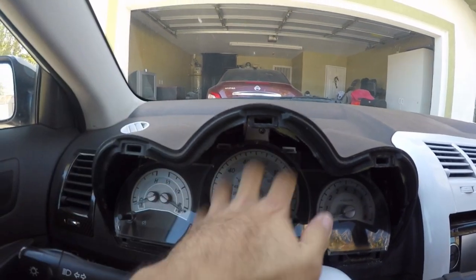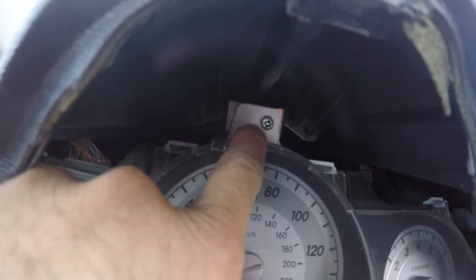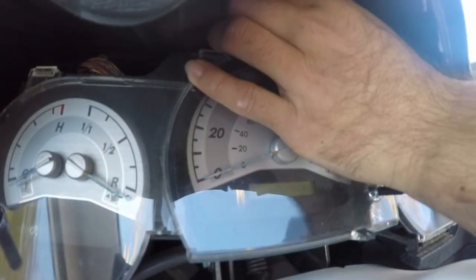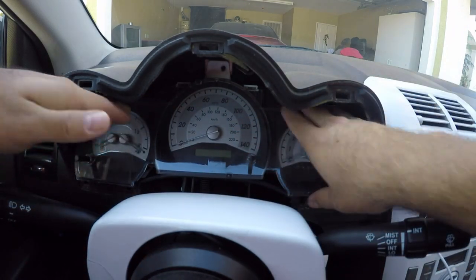Now the only thing holding your speedometer in place is that one screw right there. So you're going to want to get a Phillips head screwdriver and remove that screw. Now that you have your screw removed, all you're going to need to do is just pull your speedometer outwards.